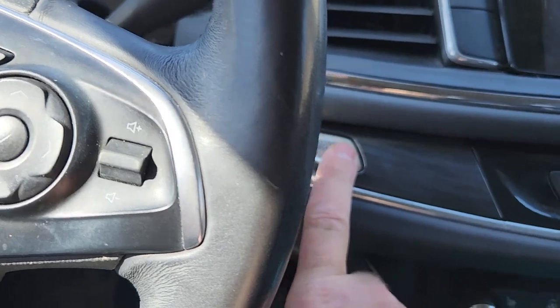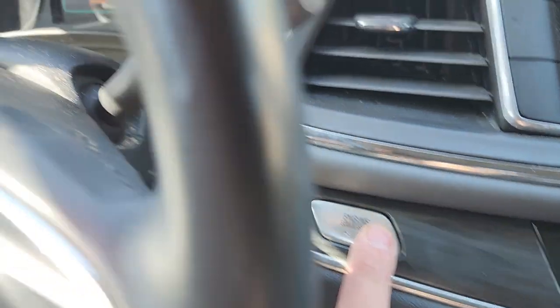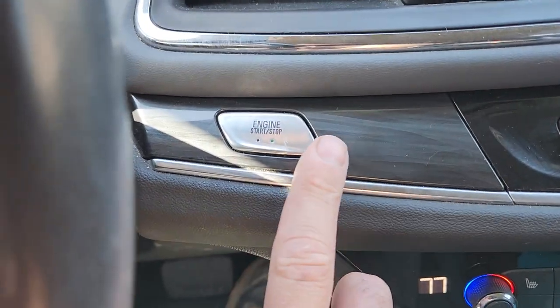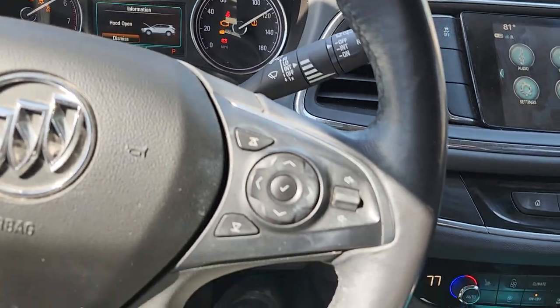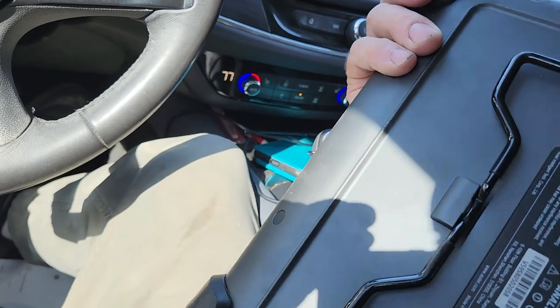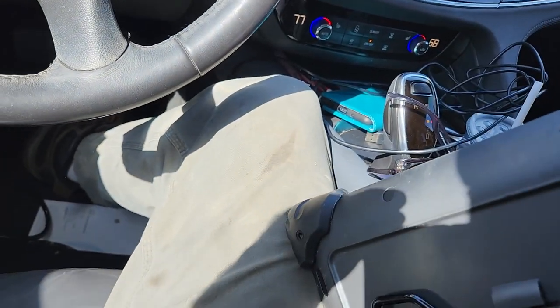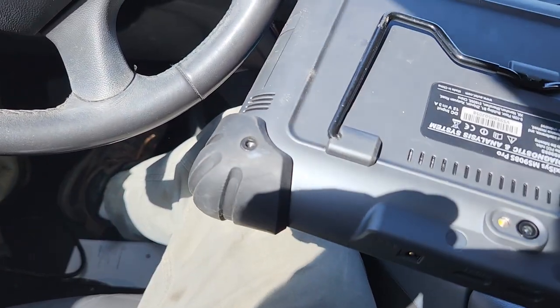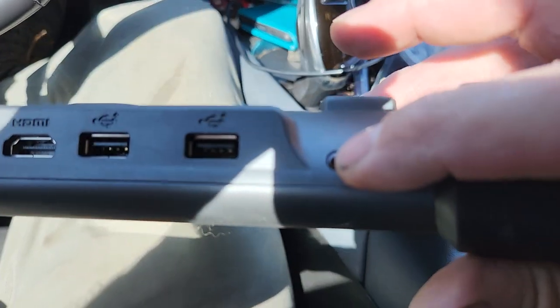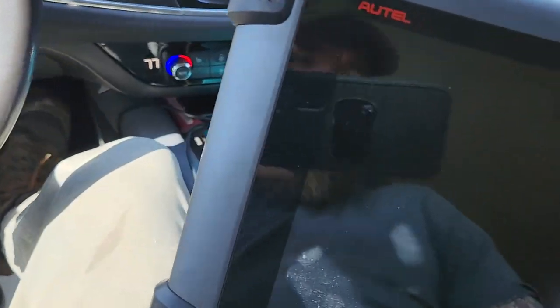It seems to be some form of Buick car that we're working on. So hold the brake down - or maybe I don't know, hold this. Press brake to start. If you just hold the button down it's key on engine off and it says the hood's open. So now we're gonna figure out where the hell the power button is on this thing. There it is - turn that thing on.